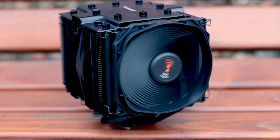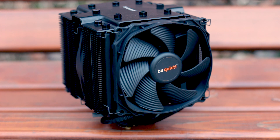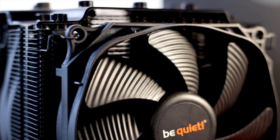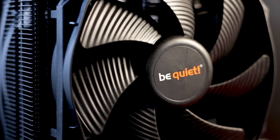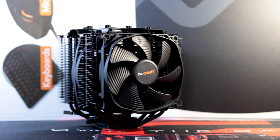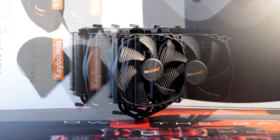The front fan is a Silent Wings 3 120mm model with a maximum speed of 1500 RPM. These fans can run using PWM mode, and the cable is covered entirely by black sleeving with a 4-pin molex connector for power. The middle fan is also part of the same series but is the 135mm variant with a maximum speed of 1200 RPM. Both fans use center frame mounts and feature rubber dampers to prevent vibrations from being passed on.